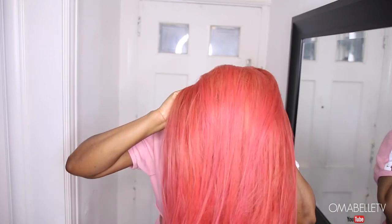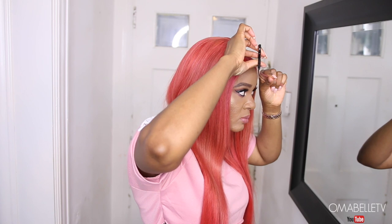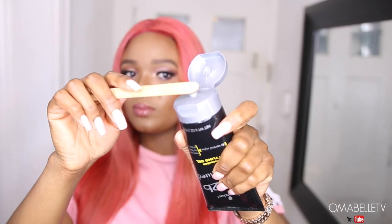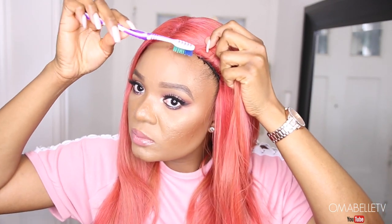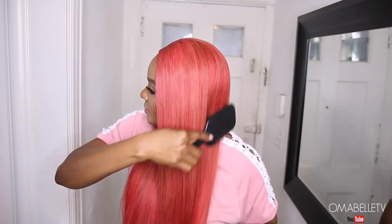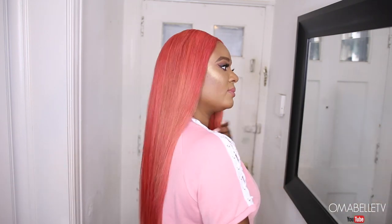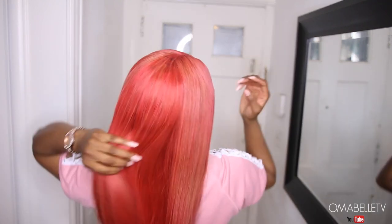One thing I love about closures as opposed to frontals is that they most of the time don't require gluing down — you simply throw it on your head and the wig cap holds it in place. I apply the wig and fix it to fit. I go in with my Got2b Glued gel to lay down my baby hair — I created a little baby hair in front because the front of the wig looked too plain, giving a boxy look. Once I added that baby hair, everything blended and looked so good. I hope you all enjoyed this video — please give me a thumbs up, hit subscribe, and check my description box for info on this hair!